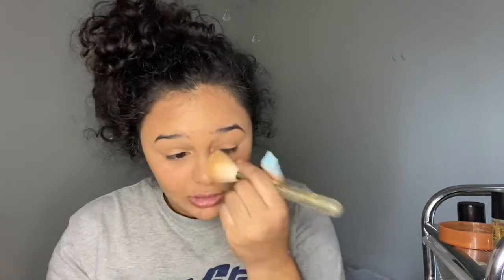Immediately after, take your powder brush and brush it away quickly — you don't want to leave it on for too long. Dust everything off. If you leave it on for too long it will cause flashback in photos, so just dust it away quickly.